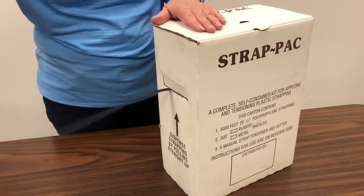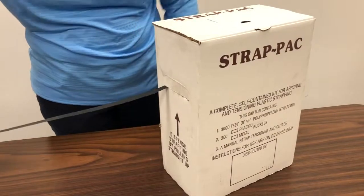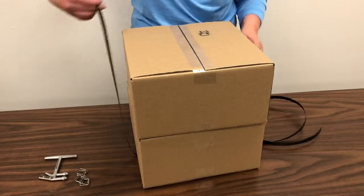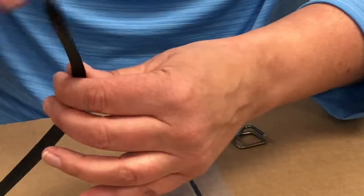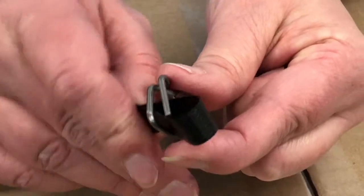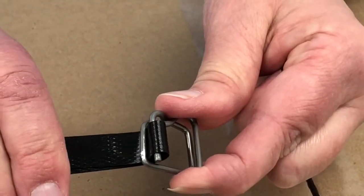Start by removing a length of strapping that will fit the items you have, plus some additional strapping to work with. Wrap the strapping around your items, form a loop on one end of the strapping, push the loop through one of the buckles, and thread your loop over one of the buckle's prongs.